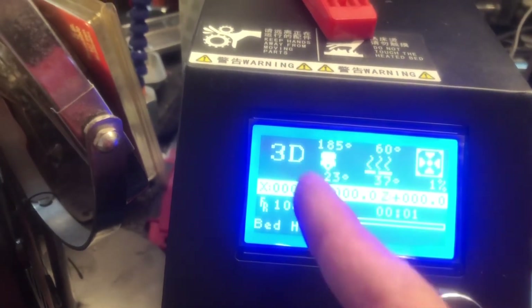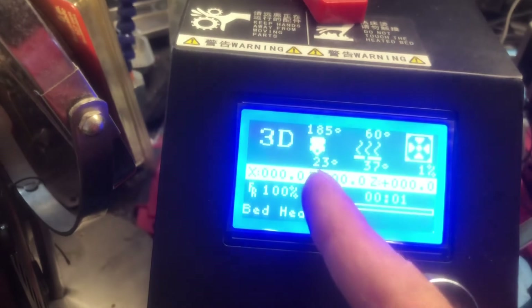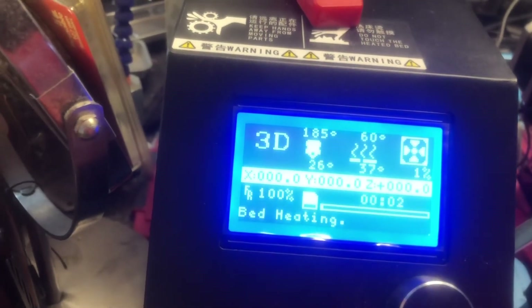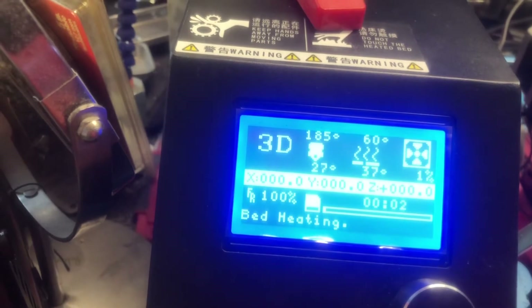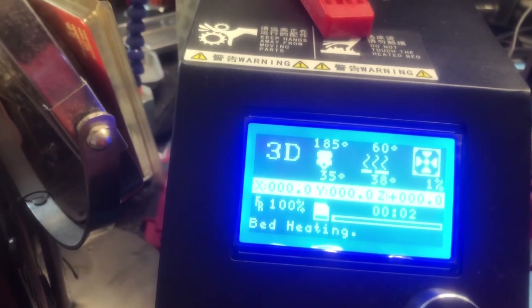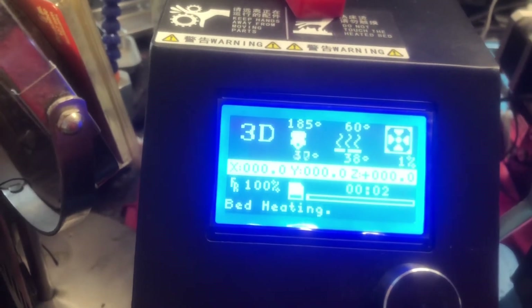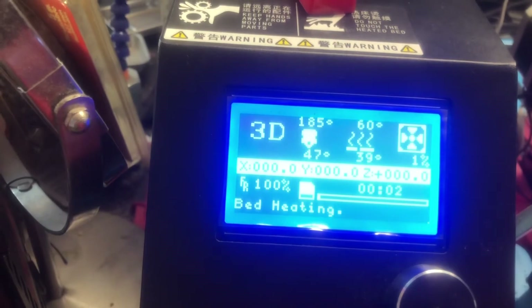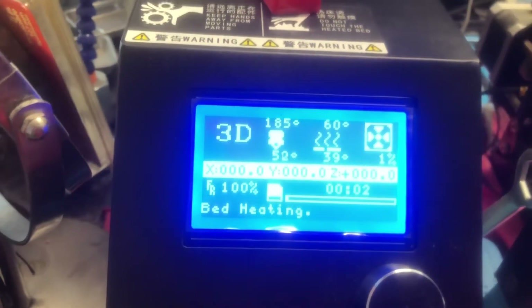It was at 210 like I said, and then it went slowly down, down, down. But actually, it's going up now — look at this. What the hell? That's crazy. I didn't do anything to this. See how far it goes up. Check back with you later.